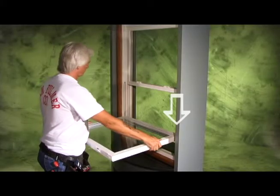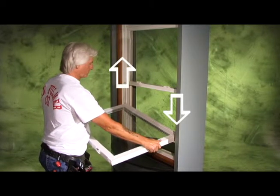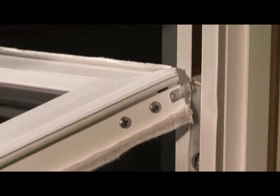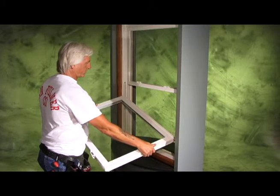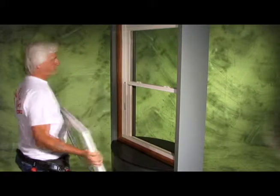push down on one corner of the sash near the frame, while gently lifting up on the opposite corner until the higher pivot bar disengages from the balance shoe. Then rotate the sash toward you until that higher pivot bar clears the window frame, and lift the second pivot bar up and out of the lower balance shoe. The sash is now free from the window frame.